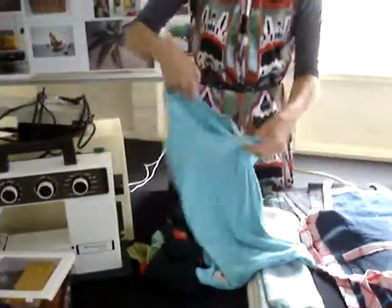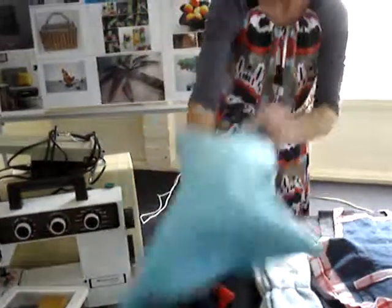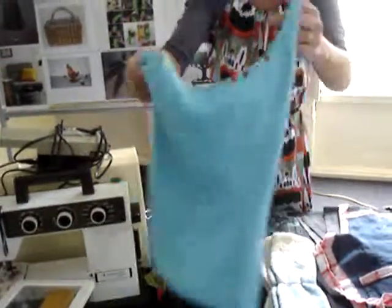We've got a t-shirt turned into a bag here. People love that idea, which is great.